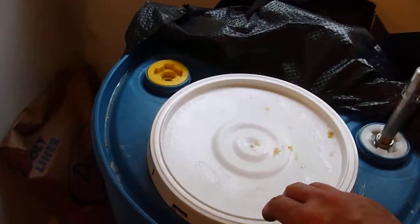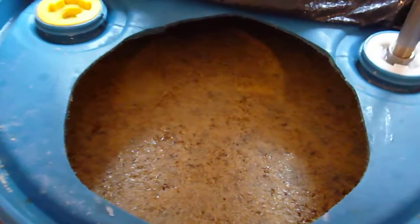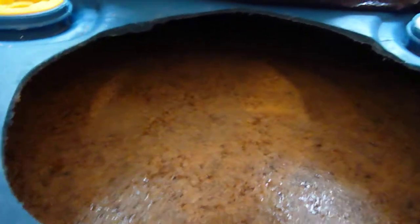This is after about a week of fermentation. You can see that the grain bed has already dropped, but there is still active fermentation. You can see the large bubbles coming up. It's not like it was before when it was rocking and had a lot of rolling foam at the top of the surface.